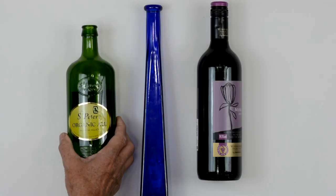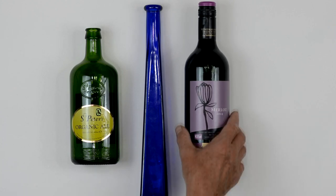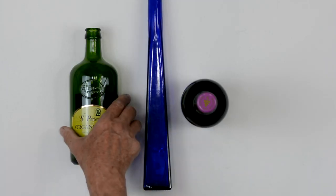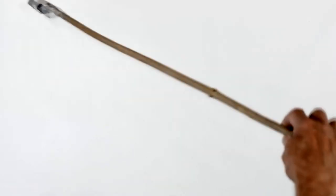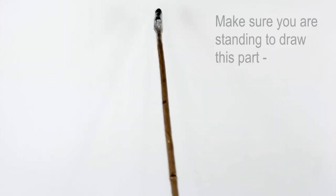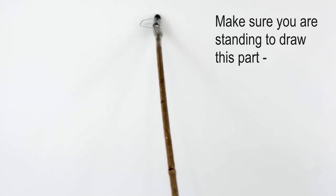We're going to be using three bottles and the idea is not simply just to draw the bottles as we see them, but we're going to draw them from different angles, different positions, and we're going to draw them on top of each other. I'm going to be using my long stick again to do the drawing so I have less control over the line. Let me make a start.